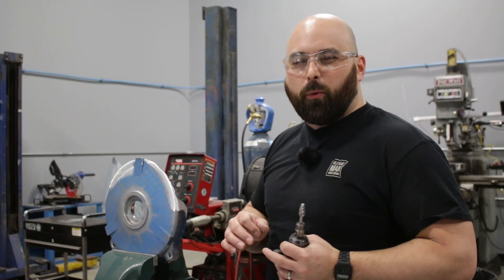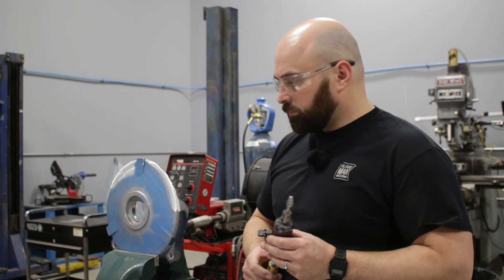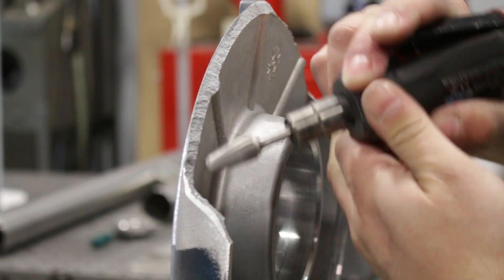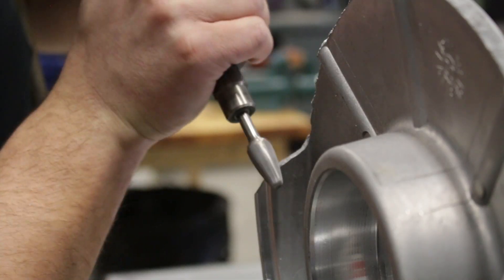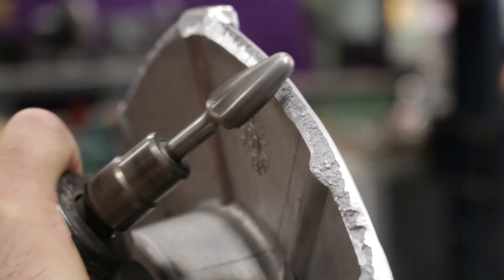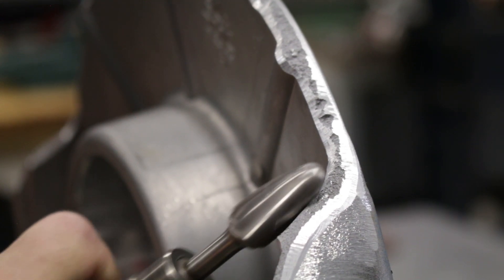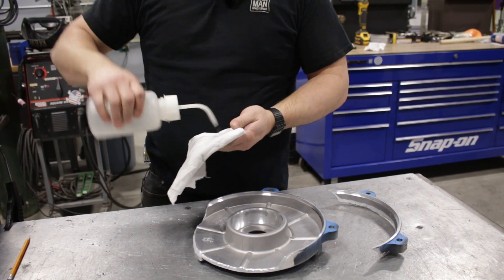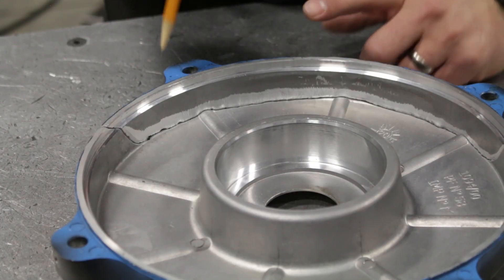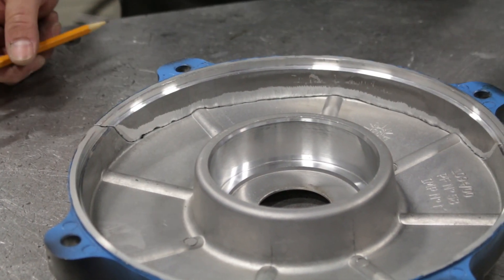Right where I'm going to put the weld, I don't want any possibility of contamination. The best tool for that is just a single-cut carbide burr — this will do a great job. We're going to bevel this all out. You can see now I have this nice bevel all the way around, matching one on the back side, and that's going to allow a little bit more penetration.